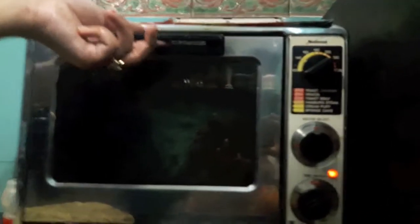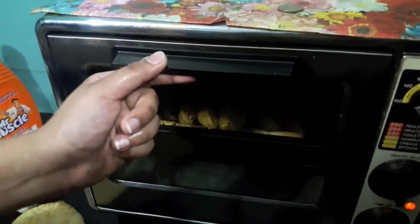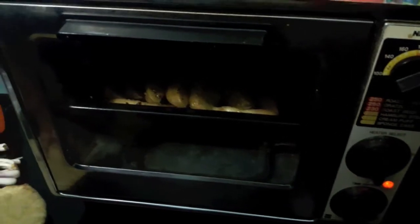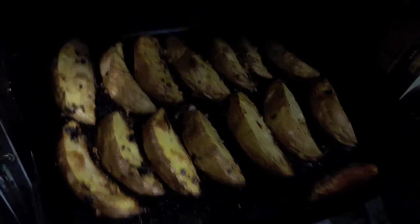I have preheated my oven at 220 degrees Celsius. We'll place our veggies in the oven for about 25 minutes or till they are done. After 25 minutes, as you can see, our potato veggies are done.